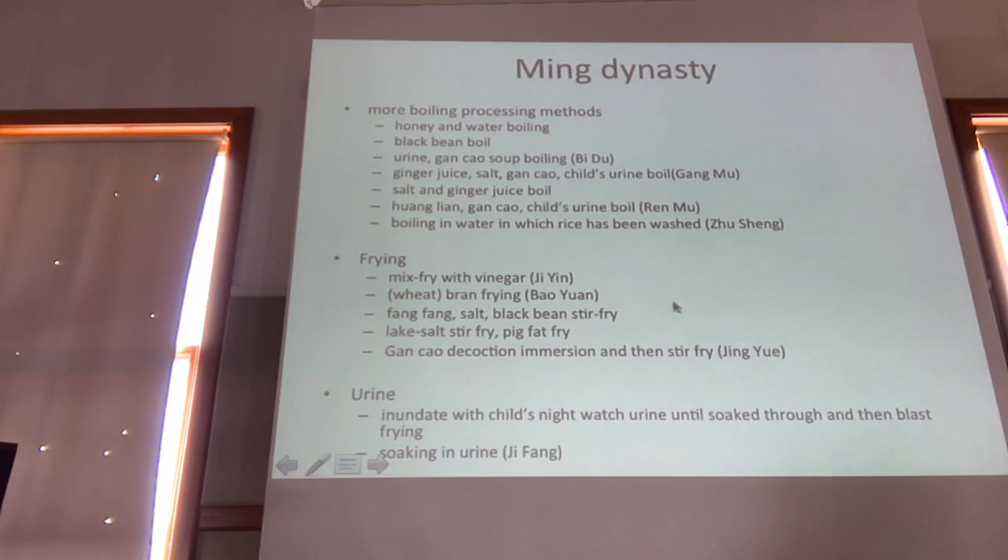Also frying — frying with vinegar, brand frying, phong feng salt, black bean frying. We use phong feng for bi syndrome for arthritic pain, so maybe processing with phong feng is accentuating fuzi's function for treating arthritic pain, bi syndrome. And then lake salt and pig fat frying — I think pig fat can function similar to the child's urine, the same kind of ideation: something really cold to help it sneak its way in. And then more methods with urine.